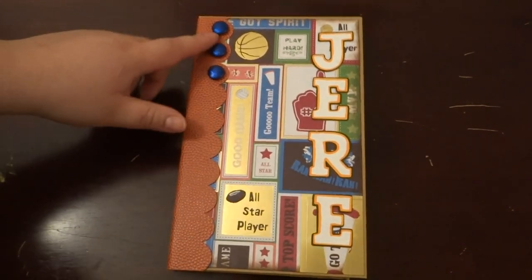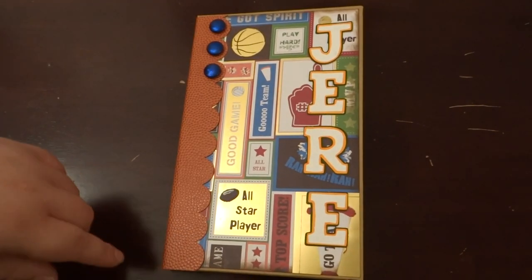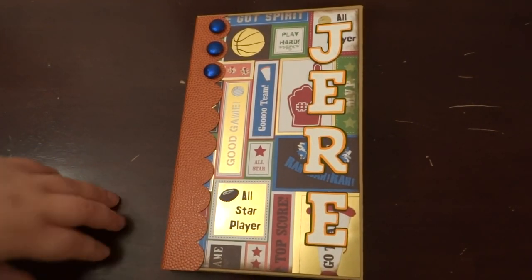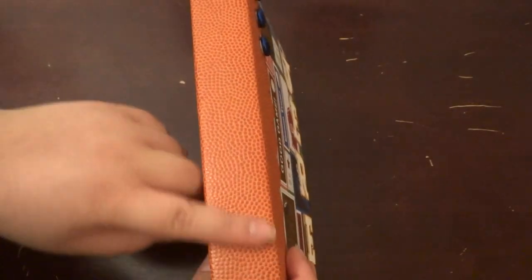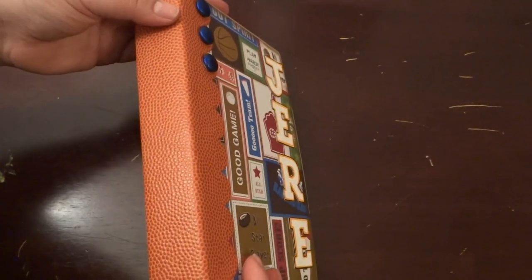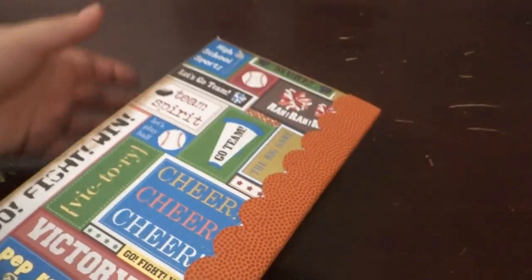The album is 8.5 by 5.5. It is using the High School Paper Stack by DCWV, and then this binding — the paper for the binding was just some paper my mother-in-law had given me, but it's really cool because it kind of looks like a basketball. And if you could feel it, it feels like a basketball too.